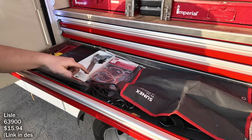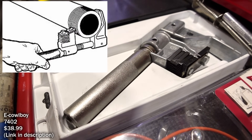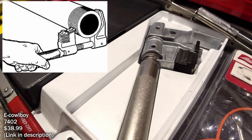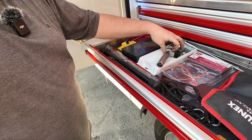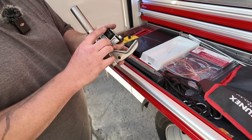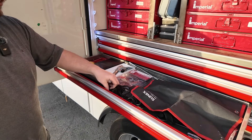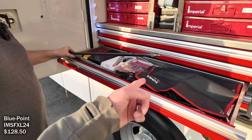This tool is to help hold up your window when doing a window regulator. This re-threader goes on like a wheel bearing or wheel seal job where the threads on the axle get all messed up — you put it on the hub and clean up the threads. Different thread pitches available. This one's for slack adjusters — adjusting brakes on the big trucks. Big half-inch extensions and a transmission extension too.